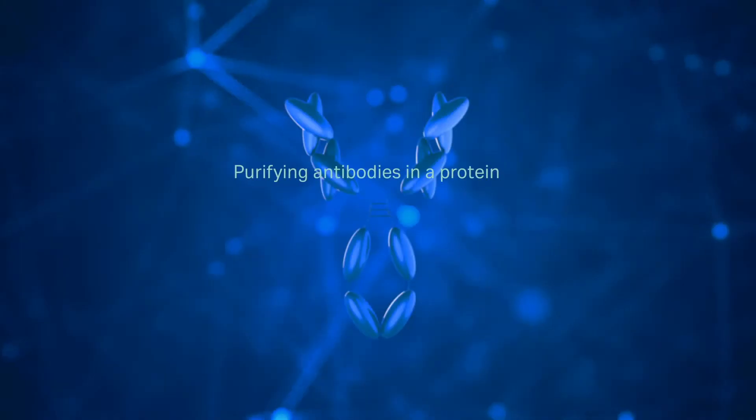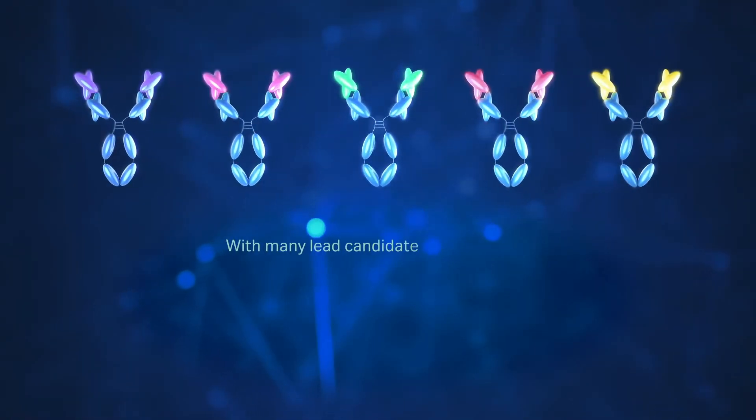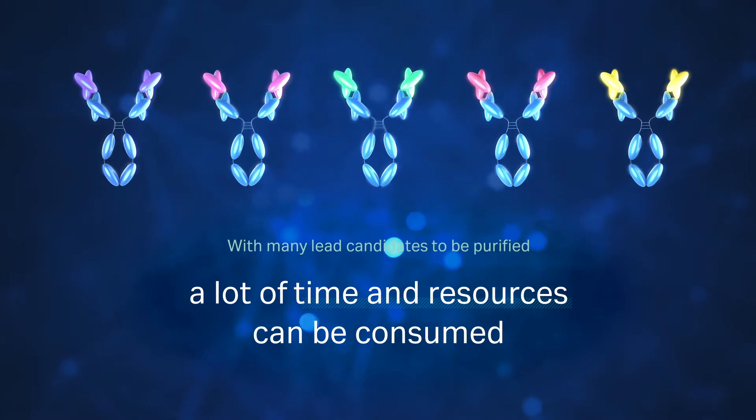Purifying antibodies in a protein A chromatography resin column can take up to two to three hours per sample. With many antibody lead candidates to be purified, a lot of time and resources can be consumed.